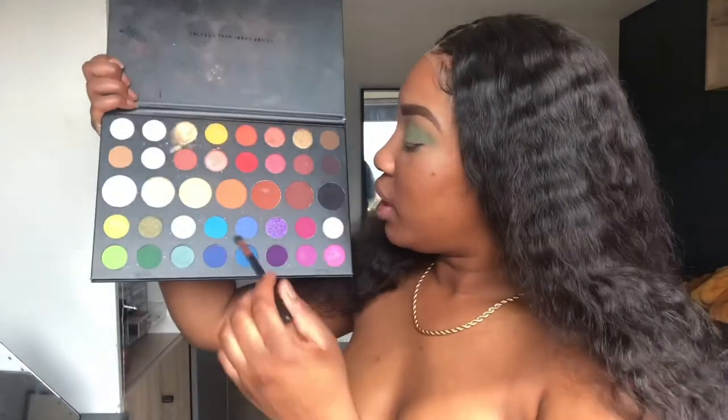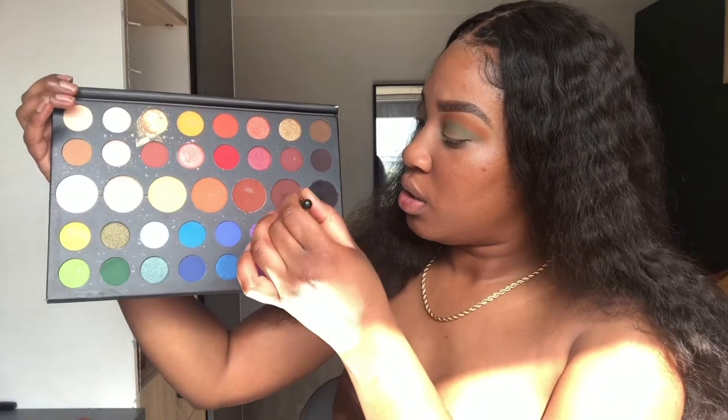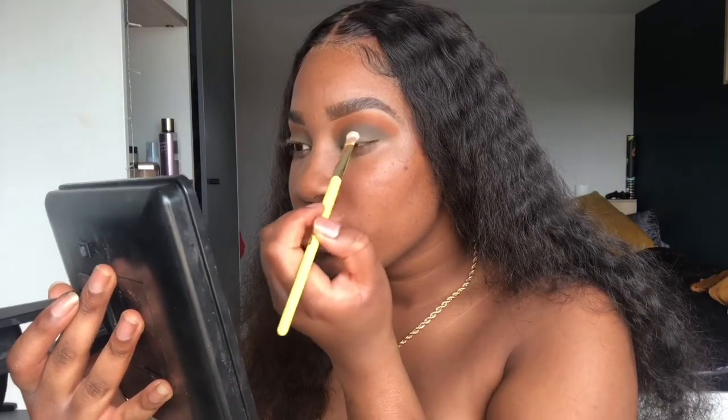I look real crazy right about now, but it's okay. Next I'm going to take this orange shade, still using the same brush. Then I'm going to deepen my crease with the dark brown shade. If this fails... okay, I think I'm going to cut my crease — I'll use my P Louise Acid Rain Blank Canvas to cut my crease. No idea how well this will work but I'm just going for it.